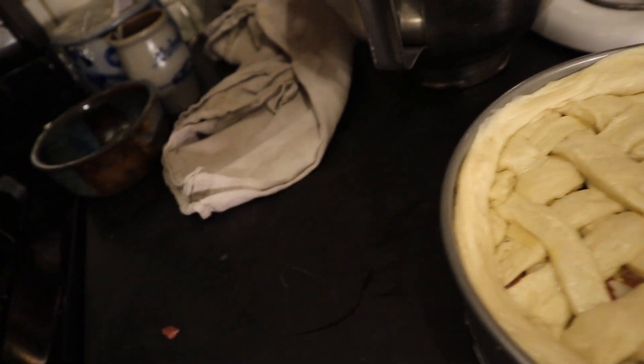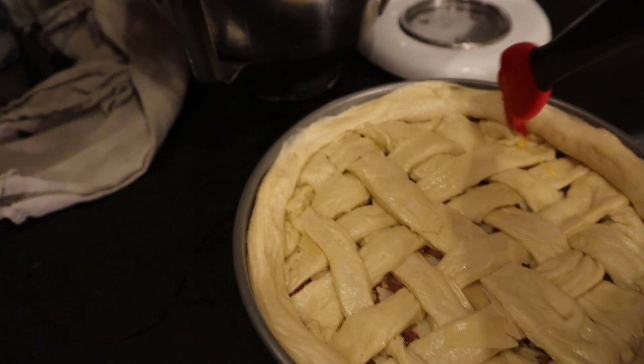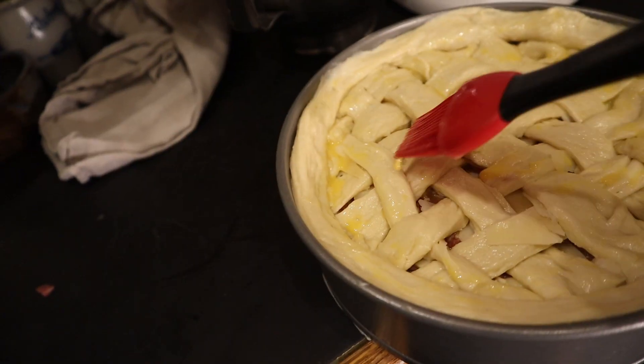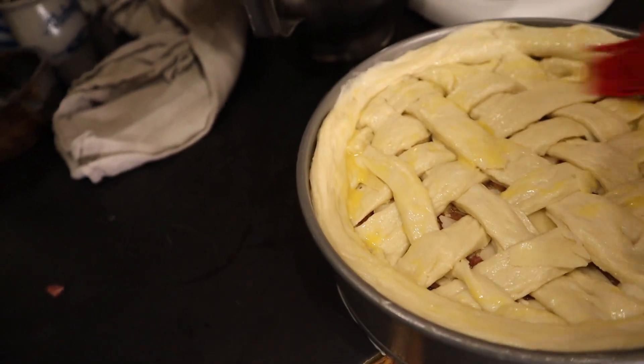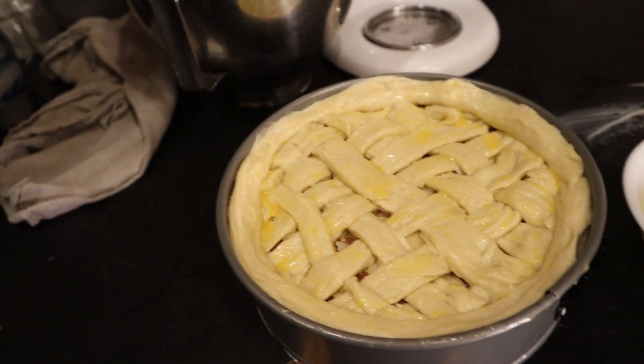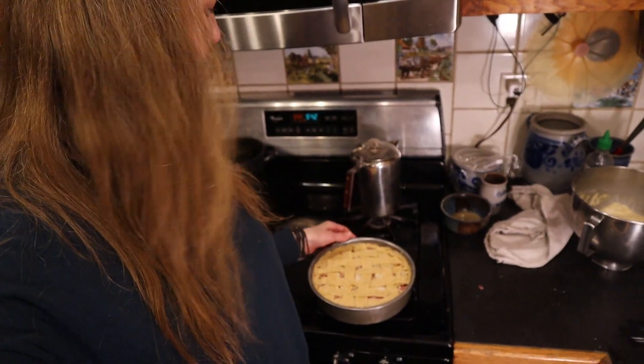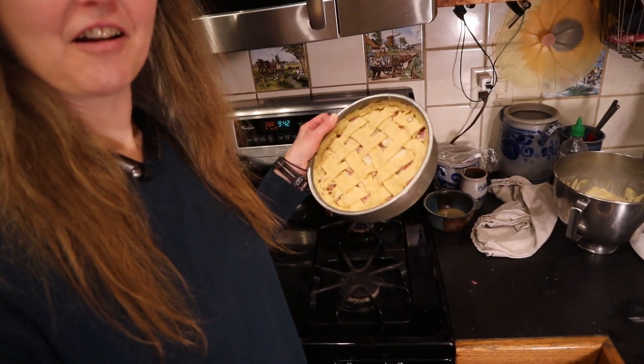Now, isn't that pretty? I'm going to put an egg wash over it. I messed up the basket weave here — oh well. No one will know in the end anyway. It looks most of the way good. I've got Erica's approval. This one's going in the oven. One recipe says an hour and 15 minutes at 350 degrees. That's the low-carb Italian Easter pie. That one's also ready to go into the oven.